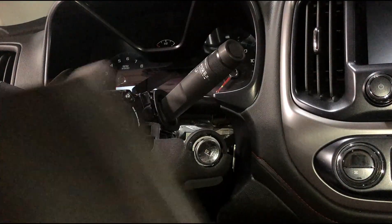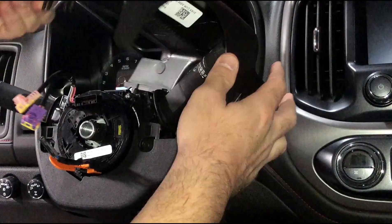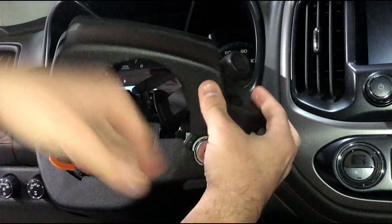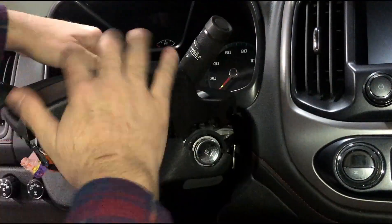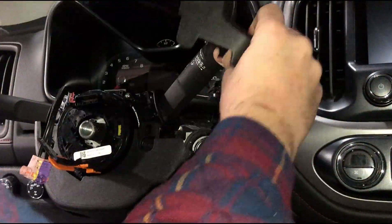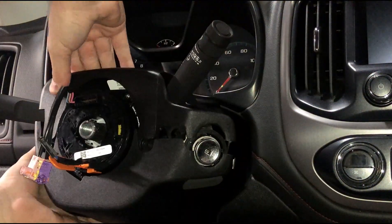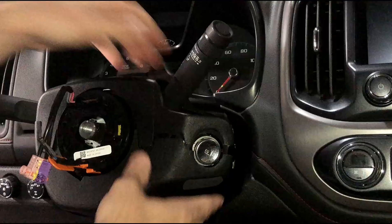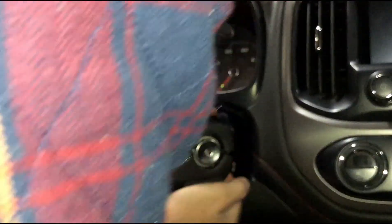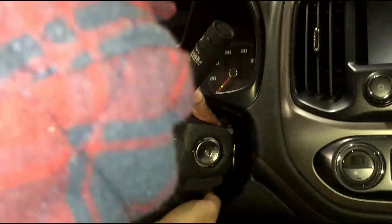The top piece of trim is kind of tricky to get back in, but you need to feed it over the wiper stock first and then just kind of rotate it down and around to get it down to where it needs to go. Then you can line up all the seams and pop in all the clips, and just make sure your seam is all nice and tight around the trim all the way back.